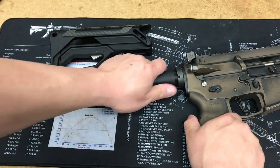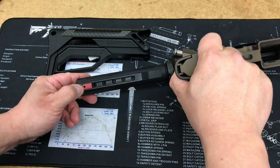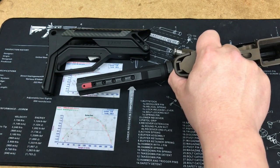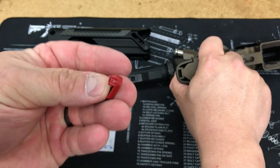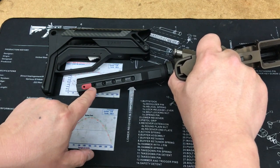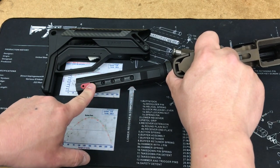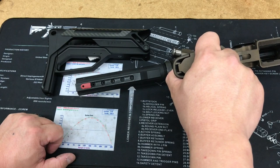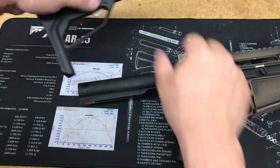This is a mil-spec buffer tube. What you'll notice is this red piece right here — that is a travel limiter. What it does is it fits into the hole. If you're a five-position guy, you put it in the sixth hole, so when you put your stock in and slap it back, it'll stop at the five hole — no searching.